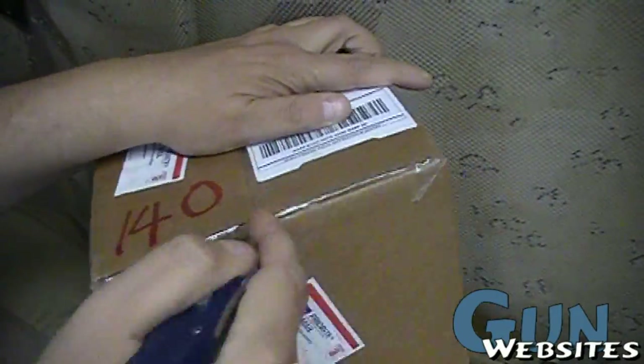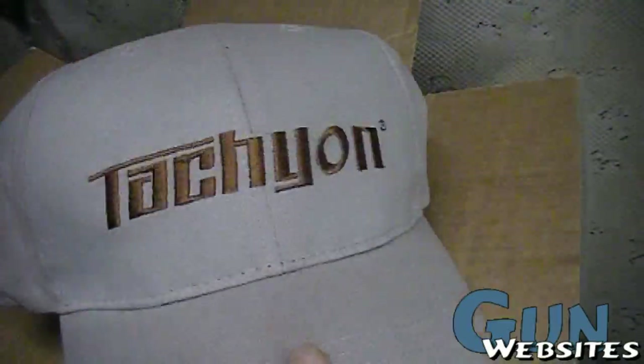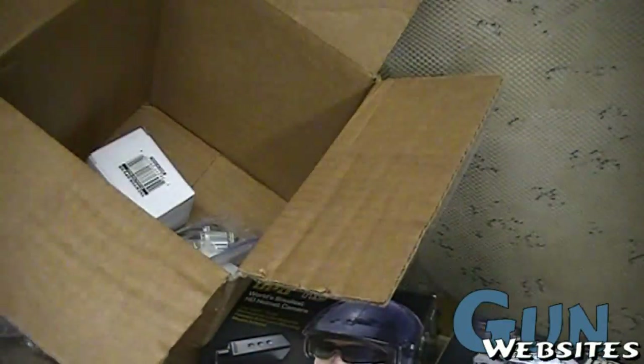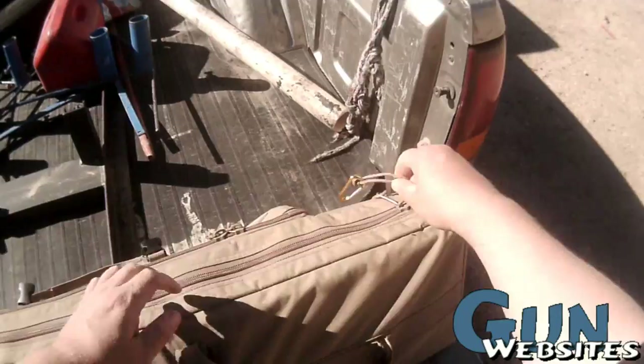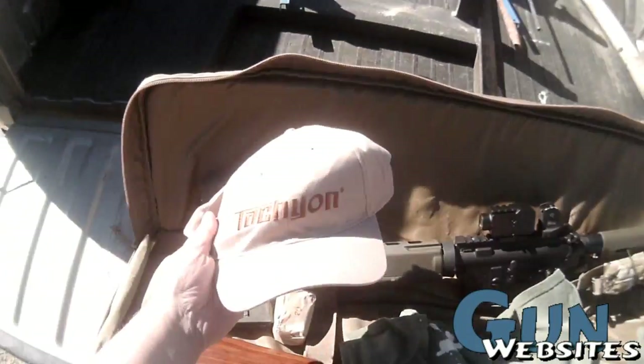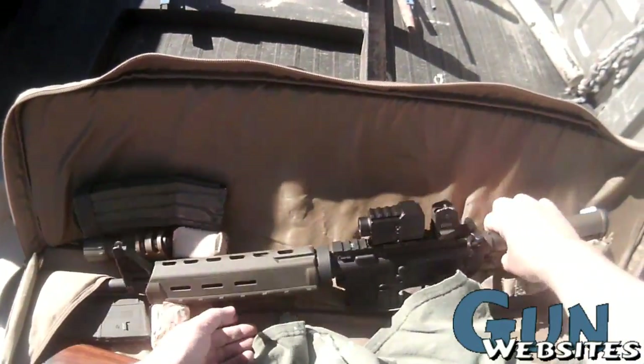We've only added a couple of helmet cameras to our inventory. These are Tachyon brand. We have two of them here: the Ops HD and the Micro HD. Very small HD 720 helmet cams that we're going to use both on our firearms and mounted to our headgear.